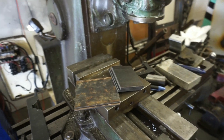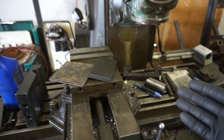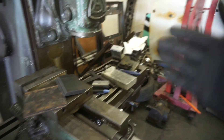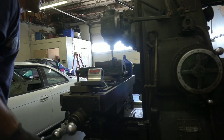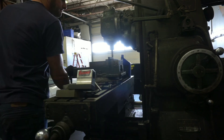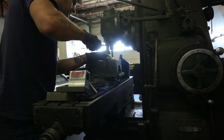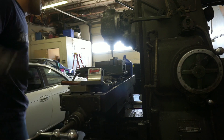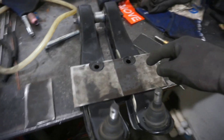I'm going to throw them in the mill and square them up a little bit so that they are nice and perfect. Only because it's a jig, I want it to be as good as it can be, so that in the future if it changes at all it's still pretty close.